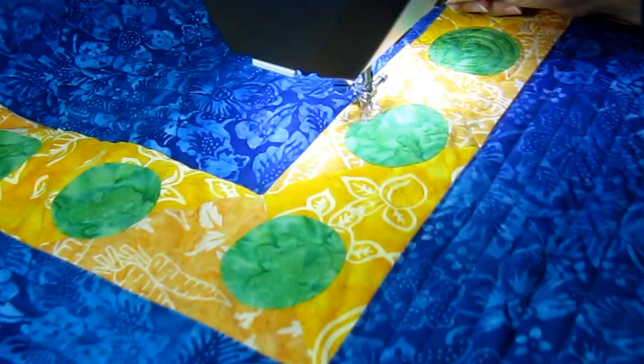Hi, this is Pat Sloan. Welcome to my studio. I'm doing a little video here to show you how to free motion quilt an applique shape where you haven't appliqued it first to your quilt. So let's go over here to my quilt. This will be on my blog November 19, 2012.